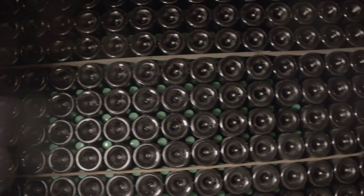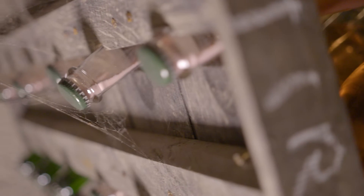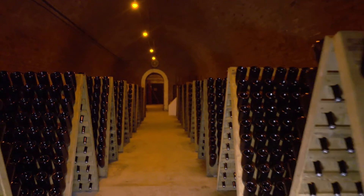Traditional method sparkling wines are left to rest for at least nine months. During this time, the yeast that was placed in the bottle imparts wonderful flavors of pastry and biscuits. The longer the wine rests in contact with the yeast, the more exaggerated these flavors become.